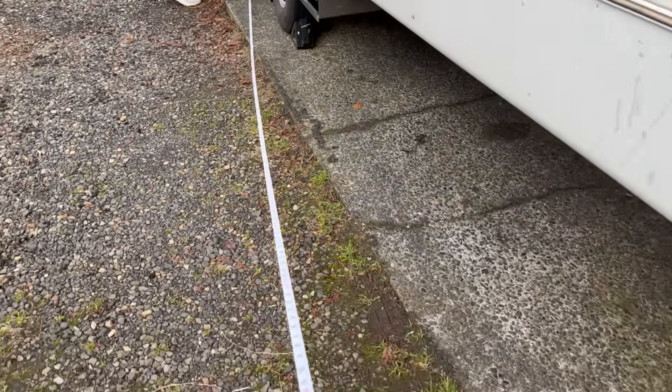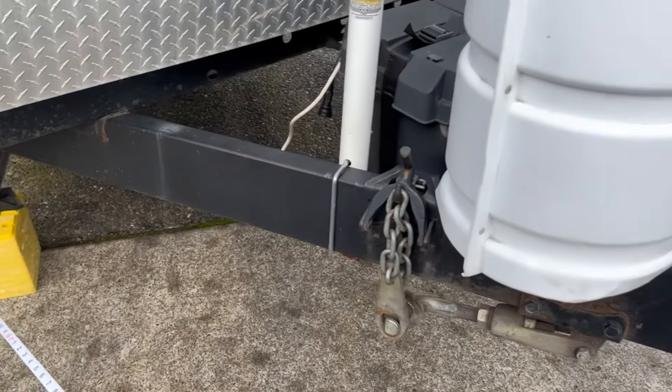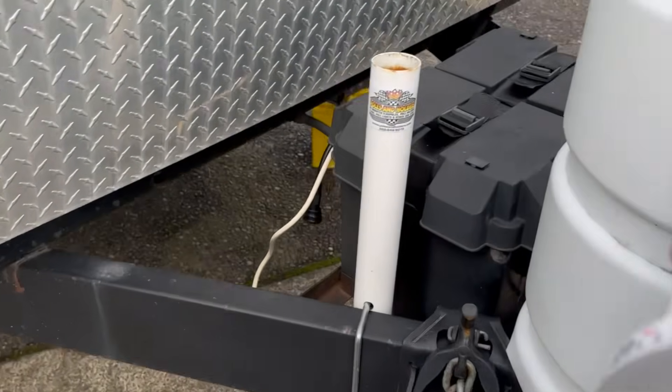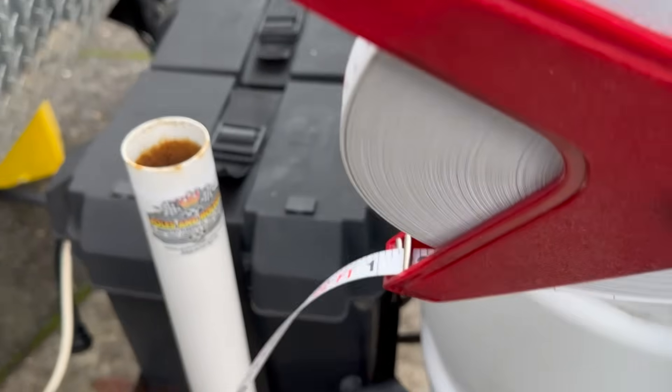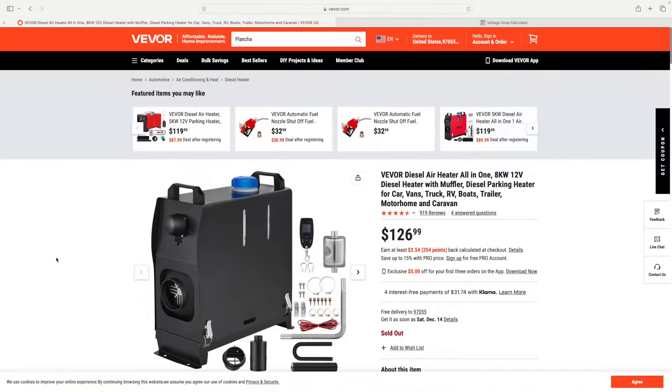I want to place the heater near my front door, but I know it's a pretty long distance to my power supply - the RV battery box. My wife is helping me measure it, and it turns out it is 22 feet. So the question is: can I even wire something that long?